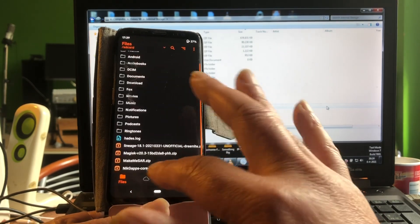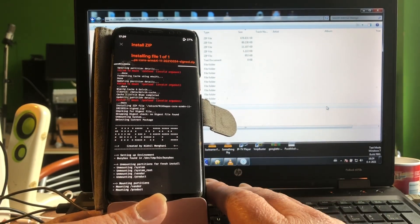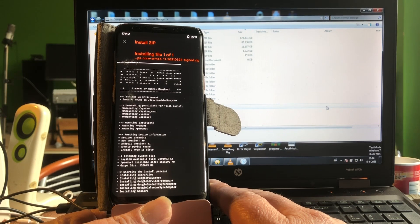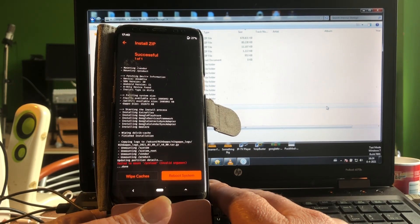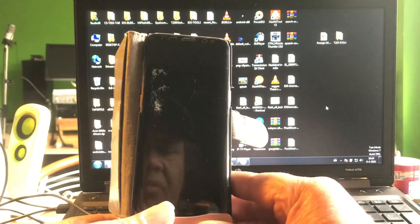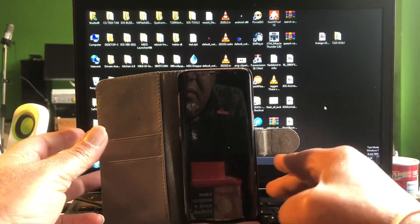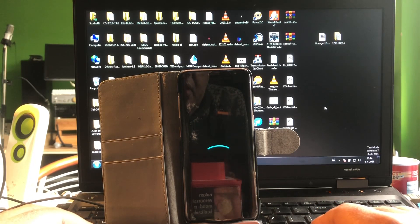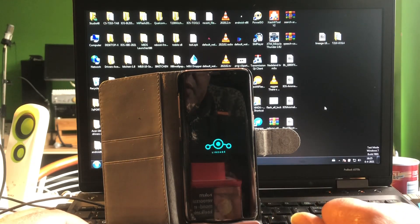Let's go back and flash NikGapps right after without rebooting. It seems to be going — unmounting system, no errors. That is very, very nice. And we're going to reboot the system.